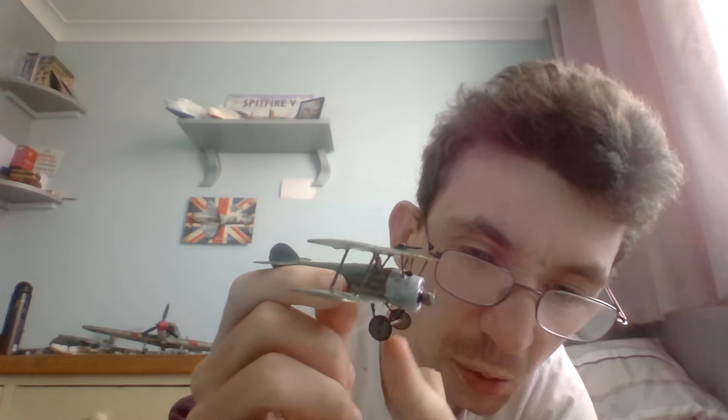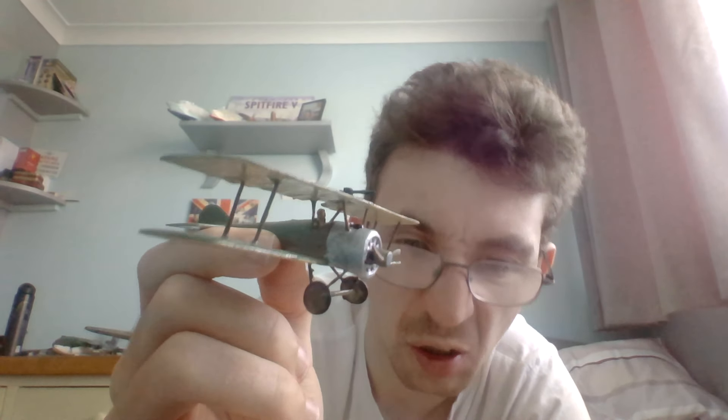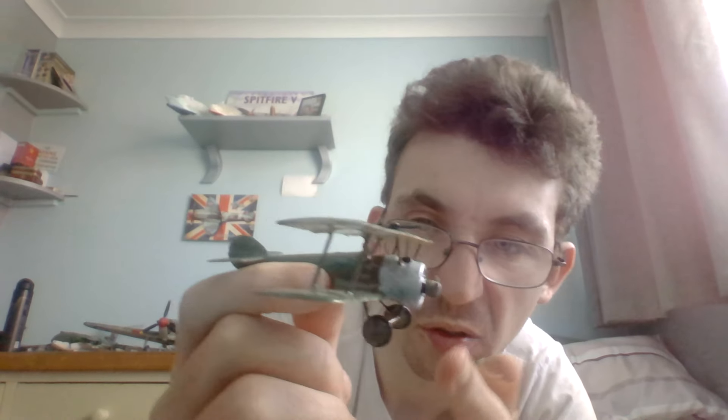You can probably see the inside of the wheels from this angle.